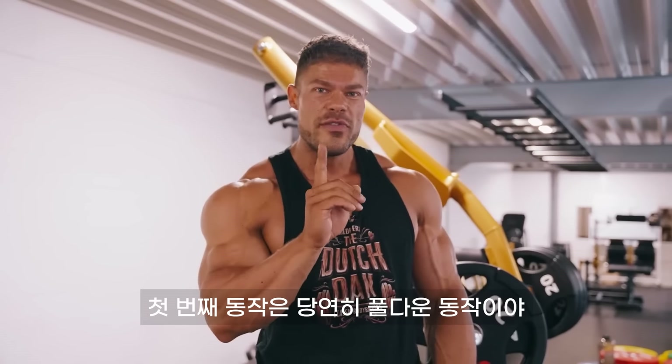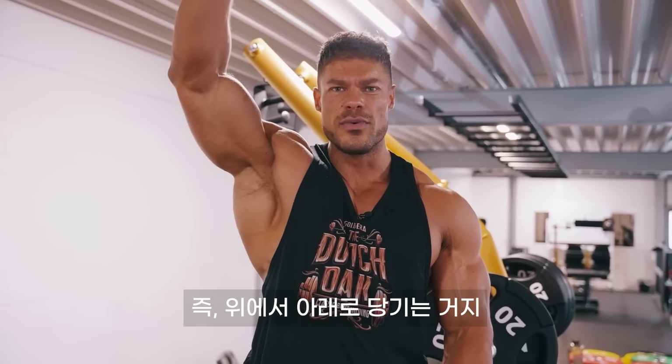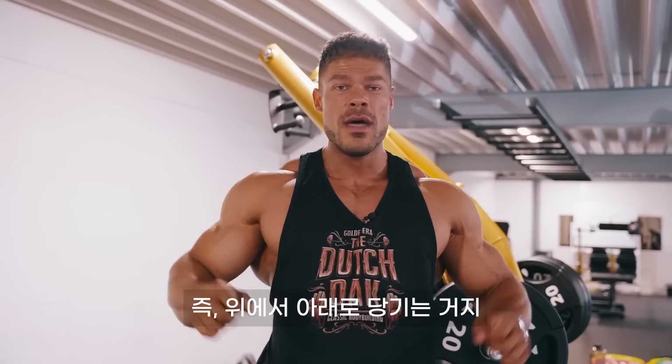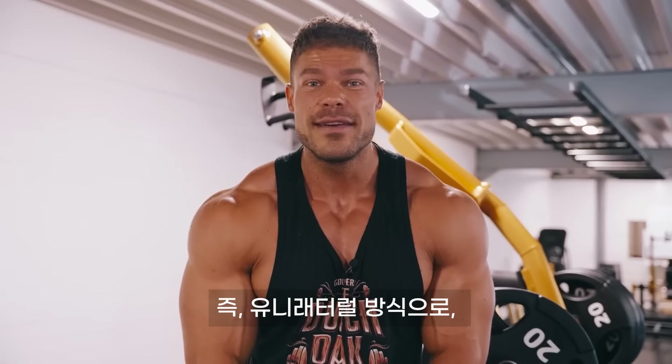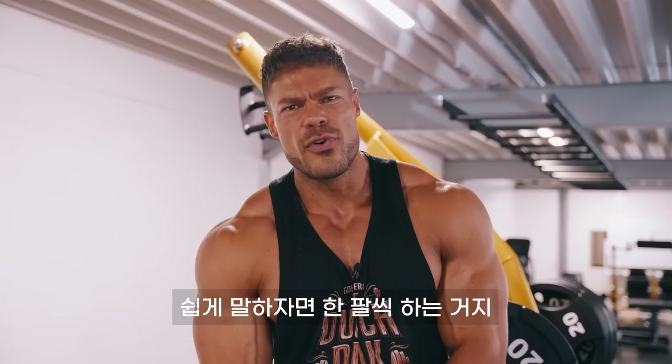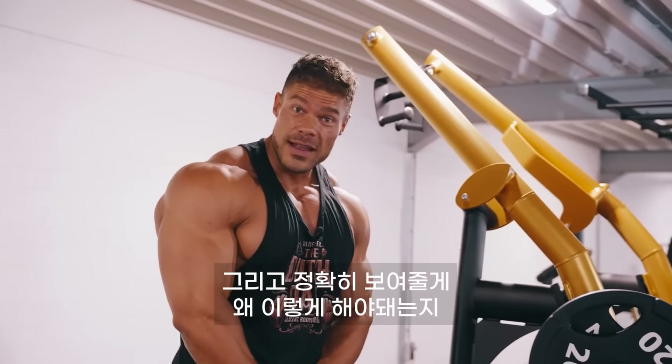The first movement will of course be a pull-down movement, which means you're pulling something down from the top to the bottom. We're going to do it in a special way, namely a unilateral way — a difficult word for one arm at a time. Let me tell you and show you exactly why.